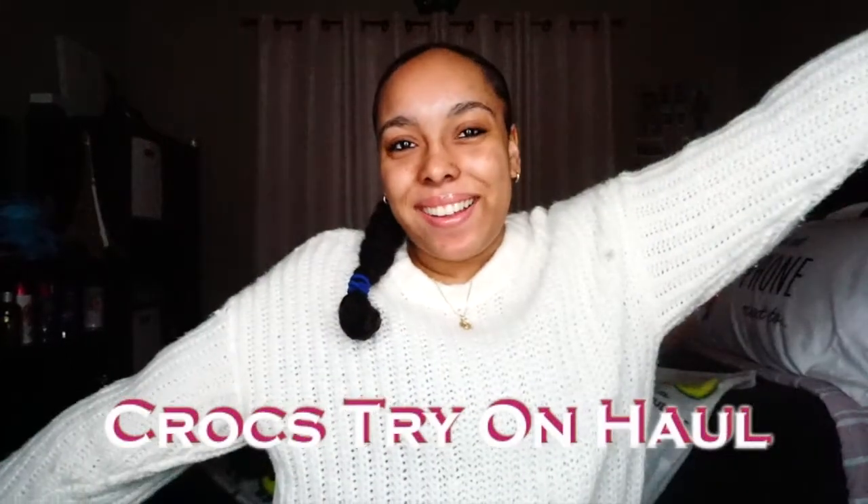Hey guys, welcome back to my channel. As you can tell by the title, I am doing a Crocs try-on haul. I'm doing a try-on of all my Crocs. I got new ones for Christmas, so I thought I would add those in here as well. This video was actually my first request, which is kind of exciting. You're going to see how my Crocs look when I put them on, so let's get on to the video.